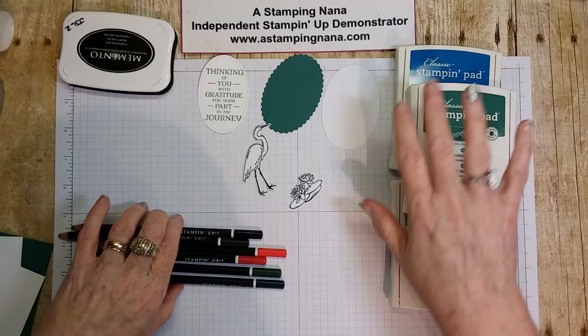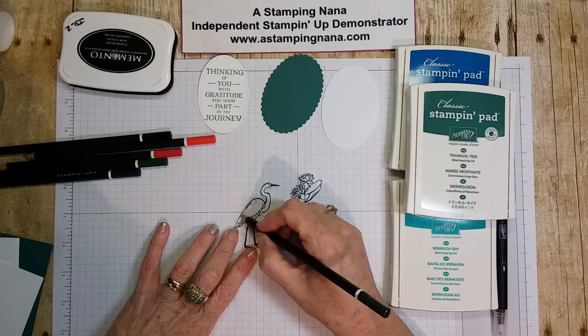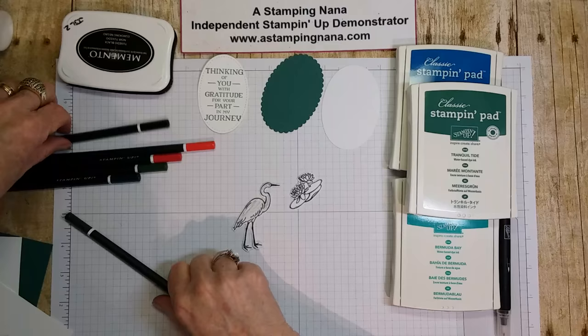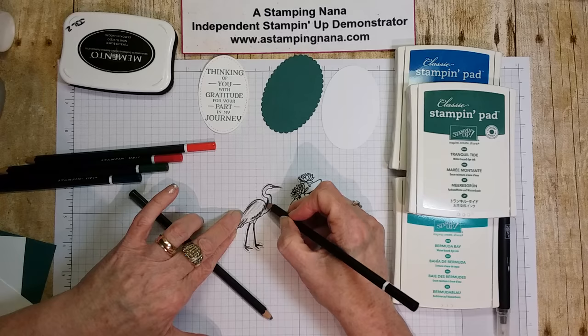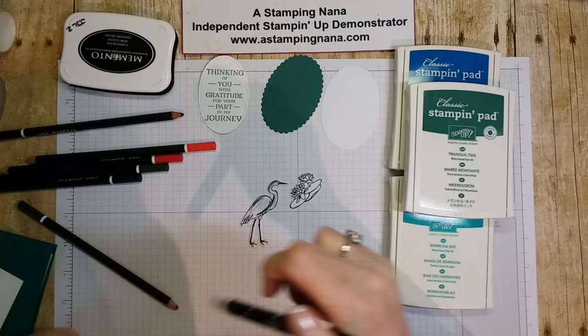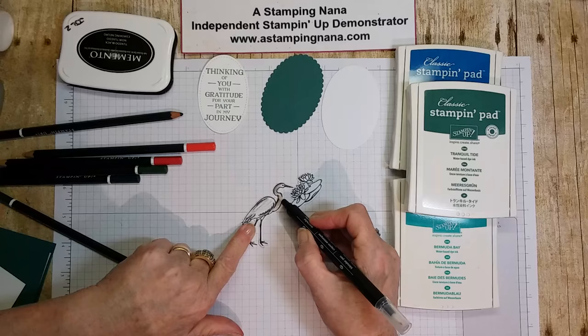Let's color those right now. Just color the crane lightly with a gray watercolor pencil, then take black and go over the areas where you'd like it a little darker. Then take your blender pen — or if you're working on watercolor paper you could use an aqua painter, but I'm using regular white cardstock so I'm using a blender pen — and just blend it in to turn the crane gray.